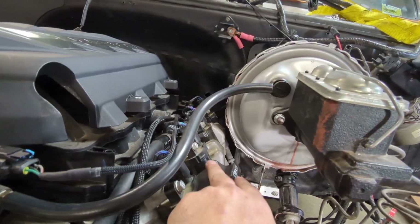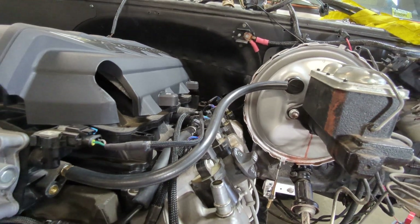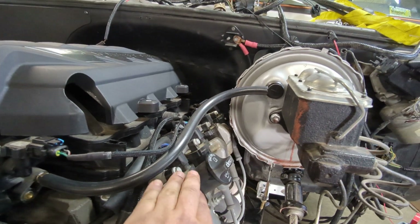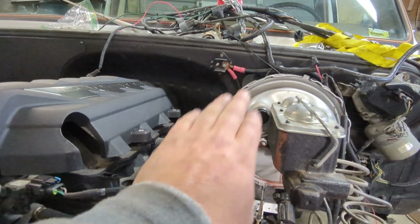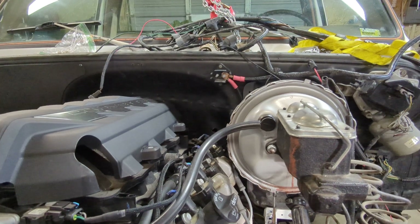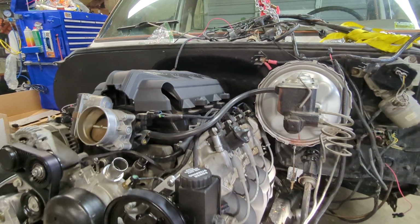One thing to look out for is your booster to cylinder head clearance — pretty tight. It's so tight I haven't quite figured out what I want to do to put the factory covers back on. I really don't want to remove the booster. It's not a big deal — I think I can just remove the four nuts and maybe it'll pull out of the way enough to put that on.